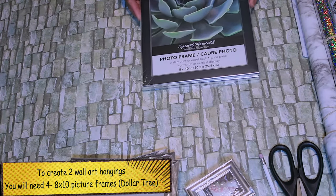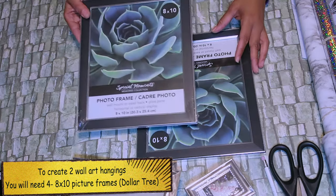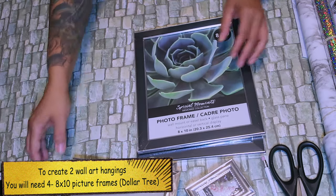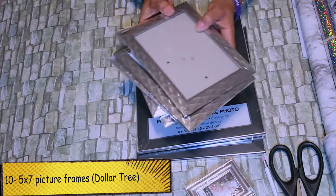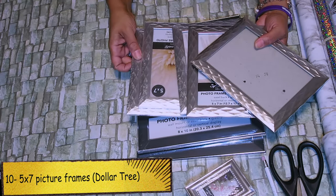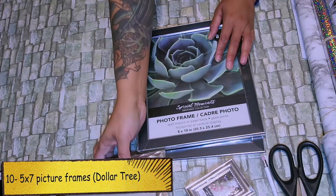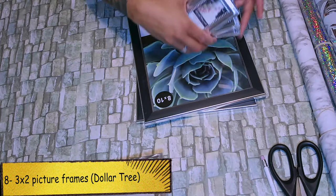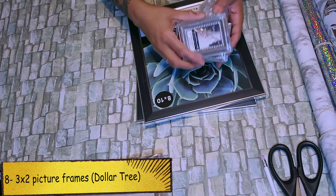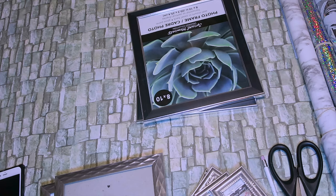All right guys, first things first, this is a set of wall art. I did make two, so for the video I'm just going to be showing you how to make one. For a set you'll need four 8x10 frames, ten 5x7 picture frames, and eight 3x2 picture frames. If you only want to make one and not a set, just portion everything in half.